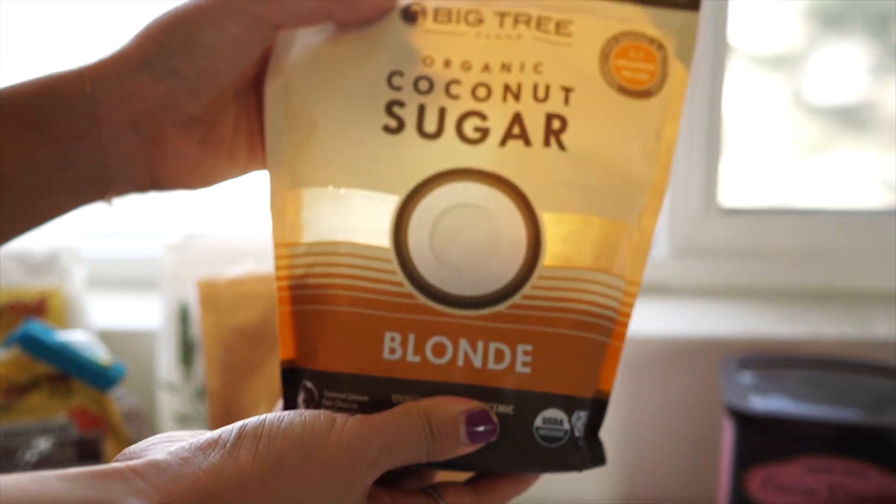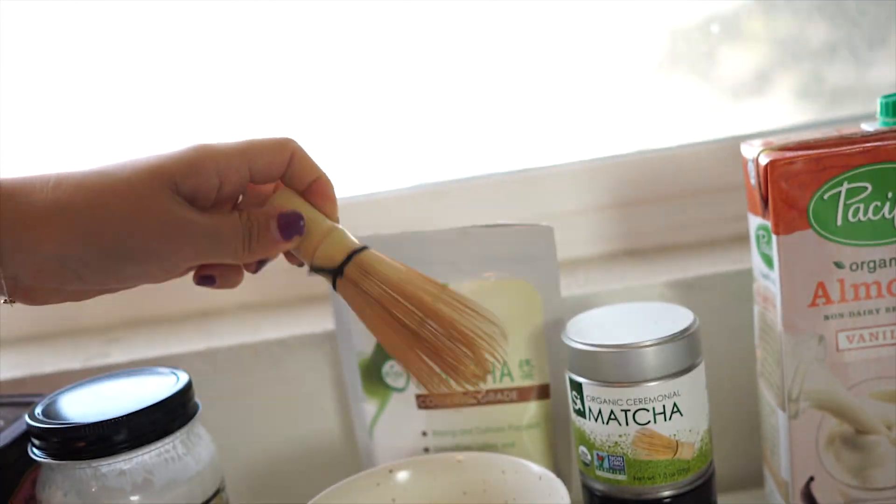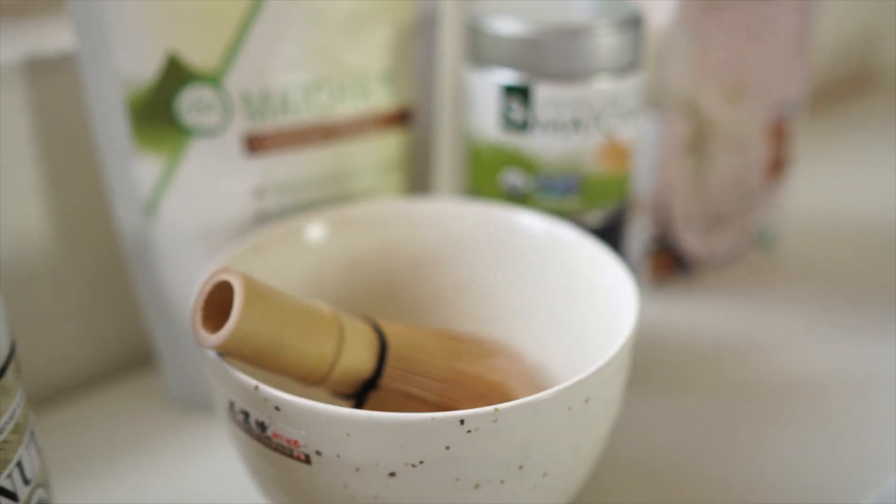We are going to be using lots of superfoods, like maca powder, matcha. And this is a bamboo whisk that's going to really help melt the matcha powder down.